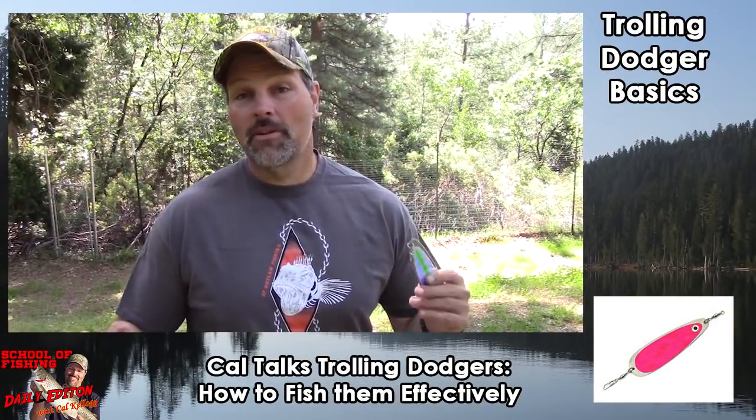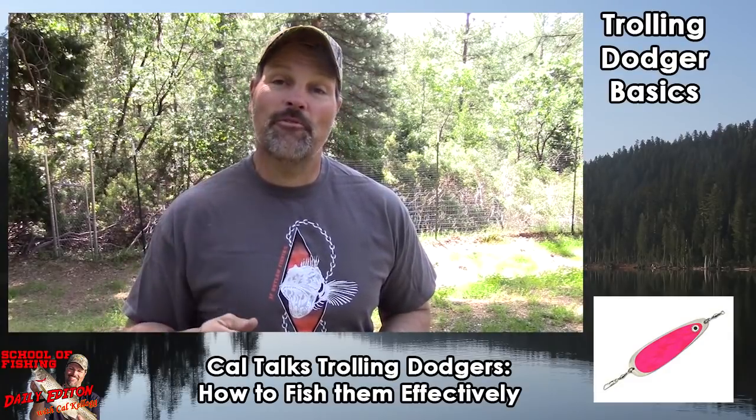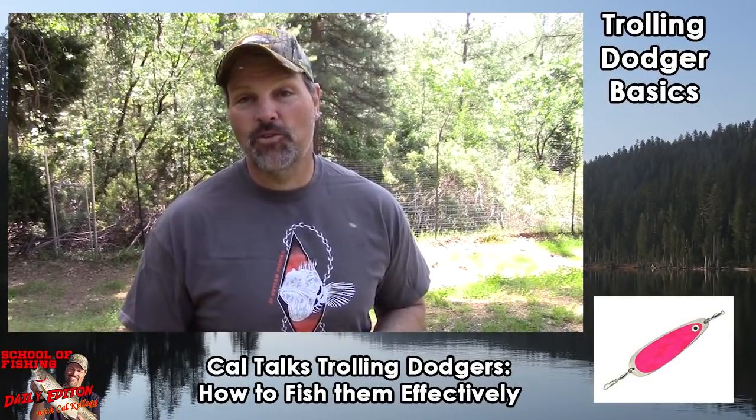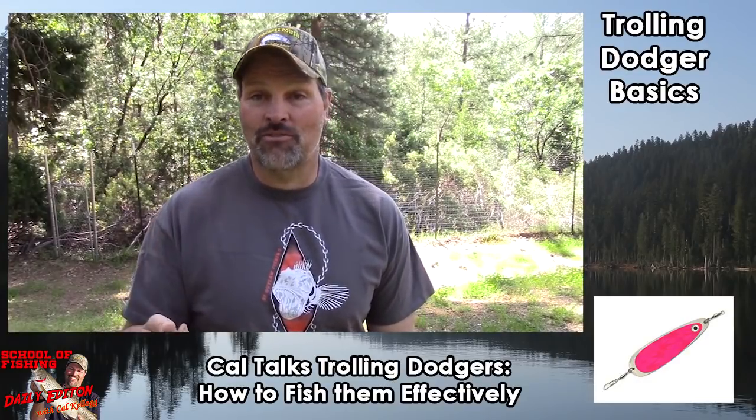Howdy folks, Kel Kellogg here. I'm coming to you from my backyard on a breezy day, and it is time for another edition of the School of Fishing — the daily edition. Today I want to talk about Dodgers.